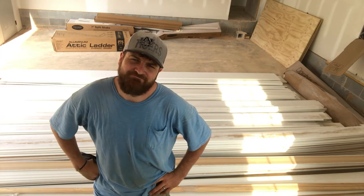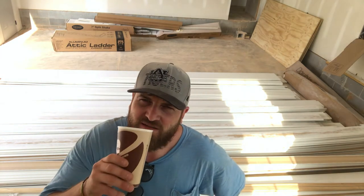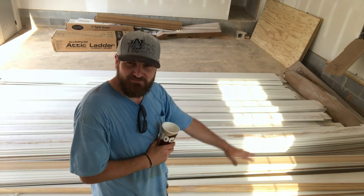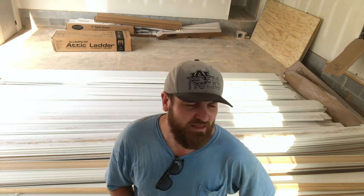Well, bad news. I just got to my second job for the day. A lot of trim here, but none of what I need. You see, I was going to build a pantry shelf, master closet, a mudroom, and other kinds of shelving — things like that.